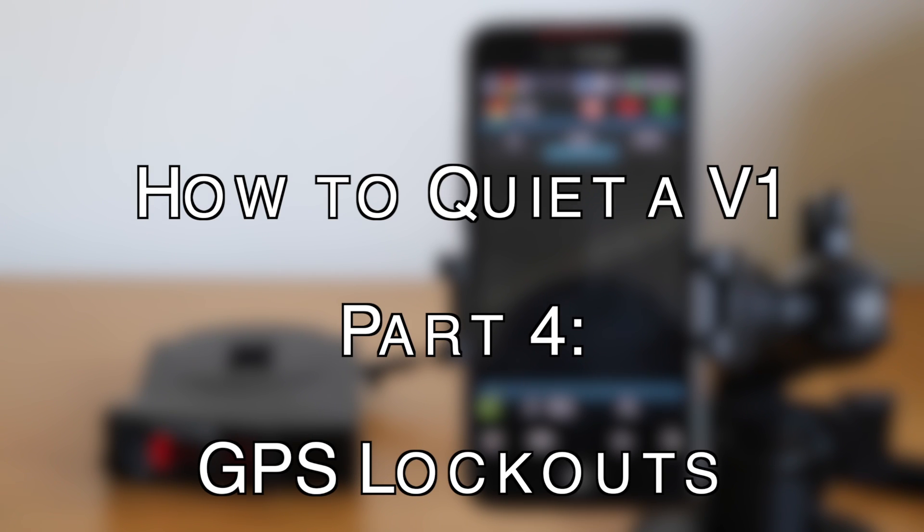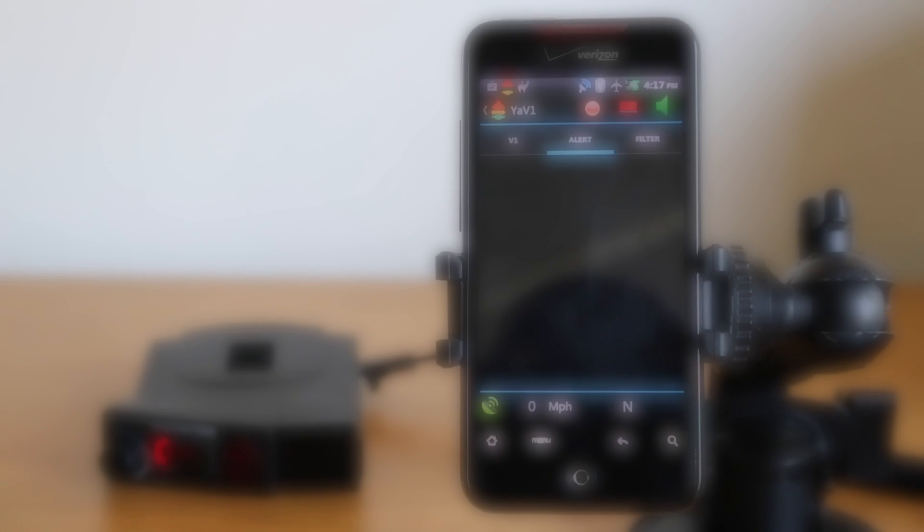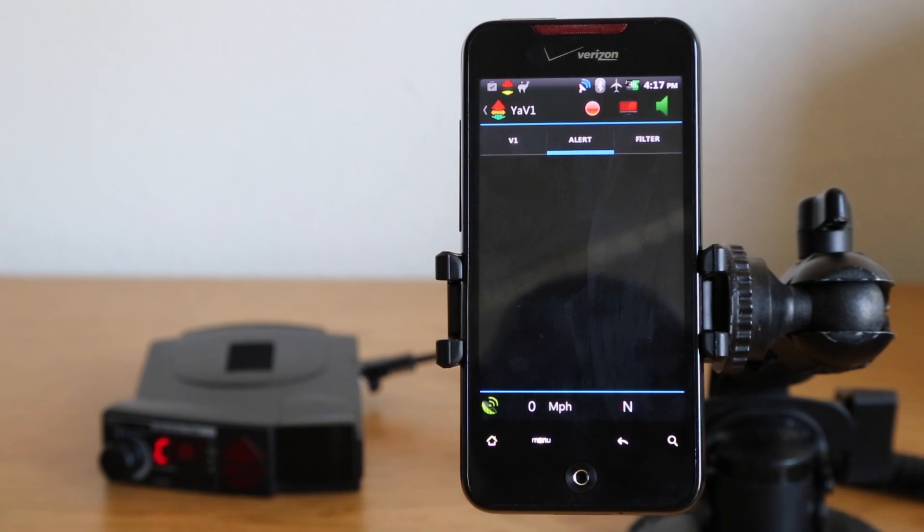Let's take a look at GPS lockouts. GPS lockouts use the phone's GPS to teach the phone to ignore certain stationary fixed falses. This is great for shopping centers, drugstores, and K-band speed signs — anything that constantly emits a K-band signal. We can use the phone's GPS to tell it to ignore that frequency at that location.